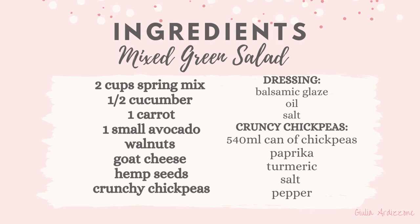Hey guys, today's video is all about salads. I'm going to share three simple salads that are easy to make and so delicious, perfect for those summer days. So let's get started.